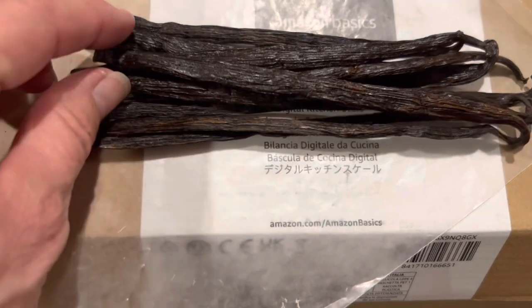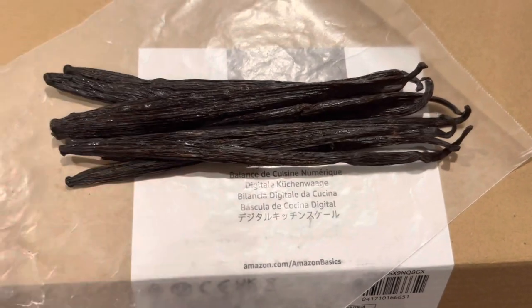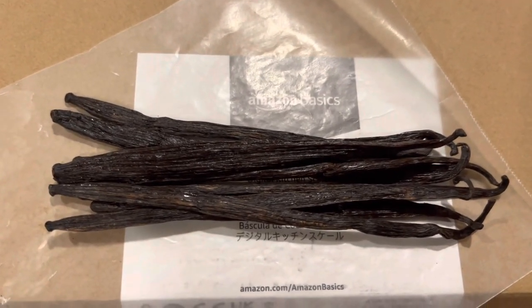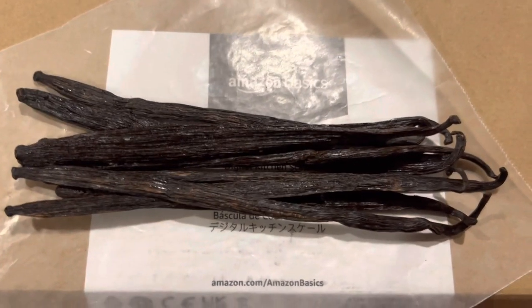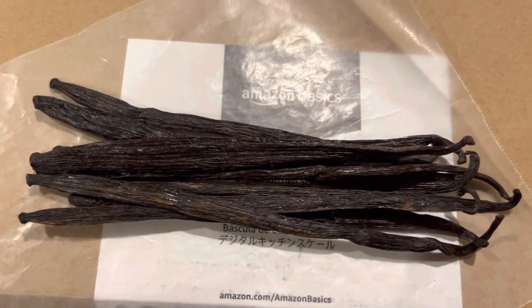These are Grade A but they're not quite as pliable and plump as the ones from Vanilla Bean King — but I'm sure they'll still make great vanilla extract. I just wouldn't want to use this kind of bean for baking. The price was very reasonable — this ounce was only about eight or ten dollars.